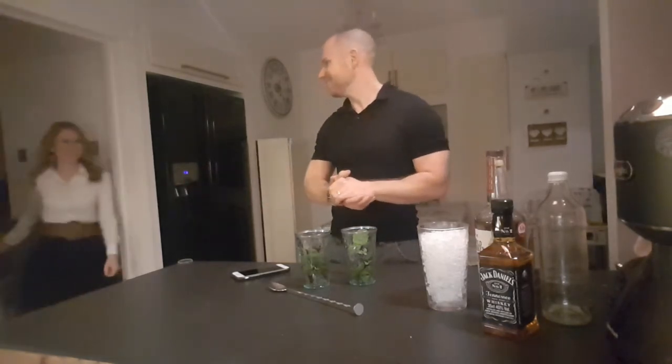Hi and welcome to Drinks with Bond. I'm Ian and joining us any moment should be... Hi, I'm Rachel. Right on cue! So this evening we're going to be making mint juleps.